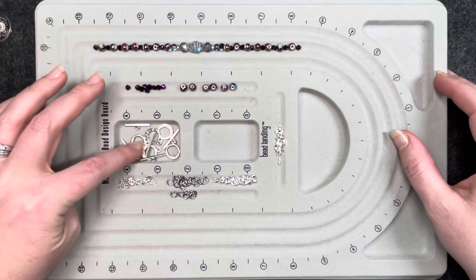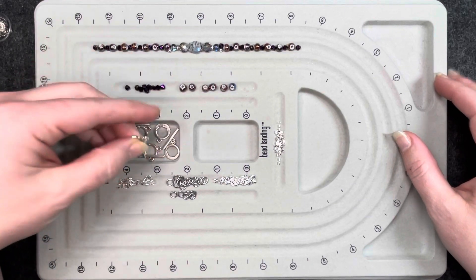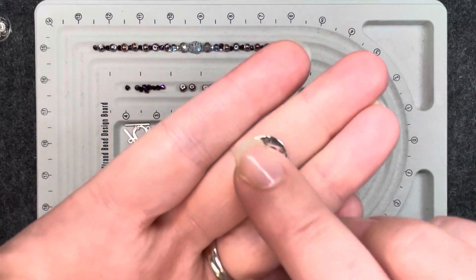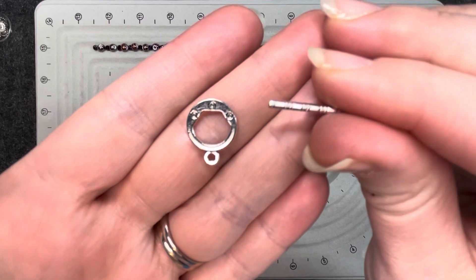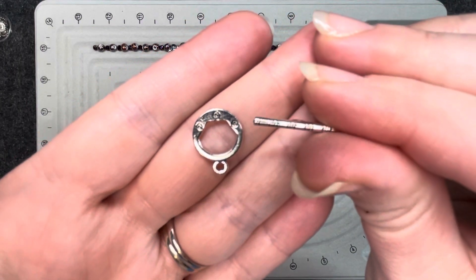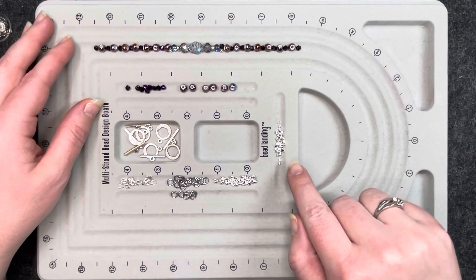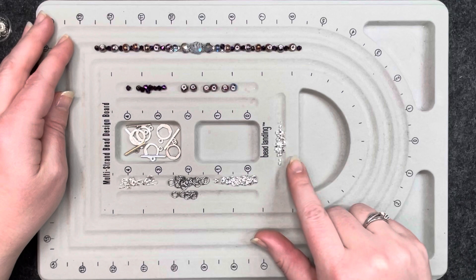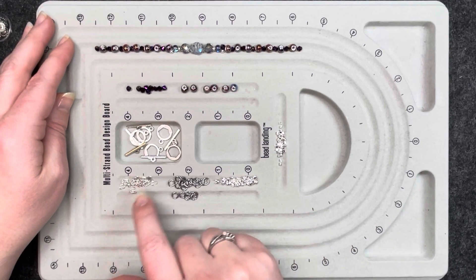I will only be using the clasps that came in the February 2022 Bargain Bead box, and these are the toggle clasps. They have the engravings on them on both parts, the circle and the bar part. The only things that came out of my stash for the most part will be the findings — the crimp tubes, the crimp covers, jump rings and the wire guardians.